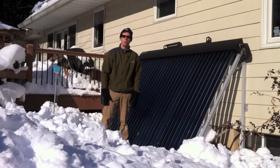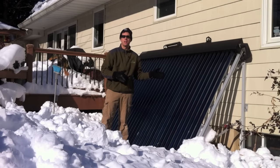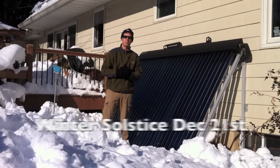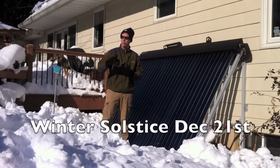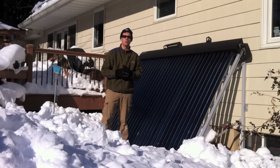Hi, this is Ed Hammerly from NJ Renewable Energy. When we talk about renewable energy, for some reason or another, solar thermal seems to get missed. I wanted to show you today my home system here — it produces domestic hot water. Today is December 28th, six days past the shortest day of the year. We've just had about 20-something inches of snow, and I wanted to show you what its capabilities are, even at this time of the year.